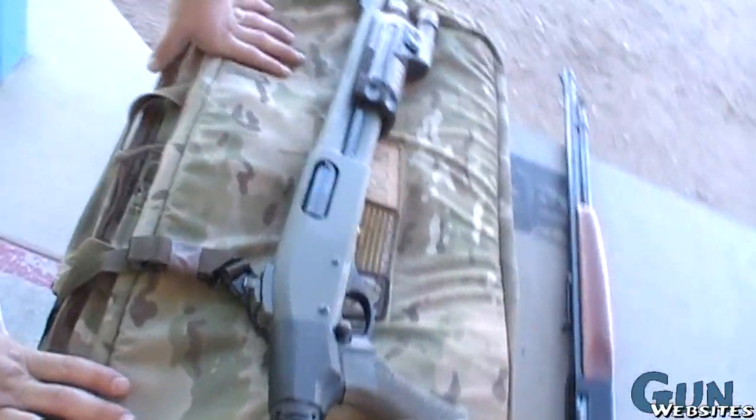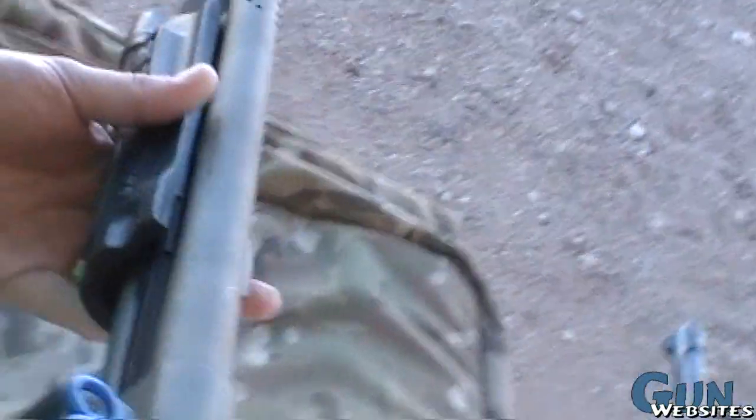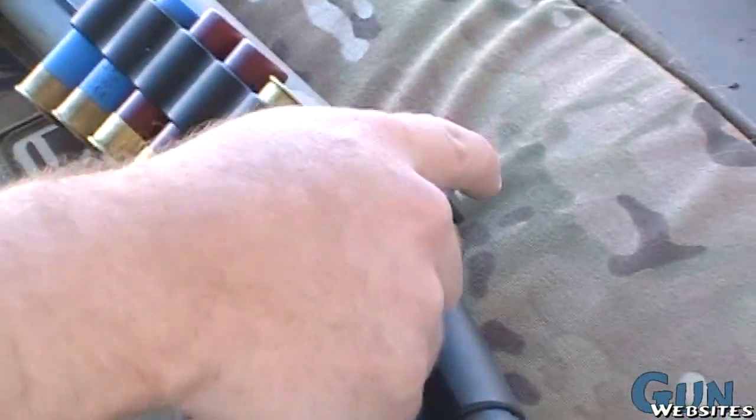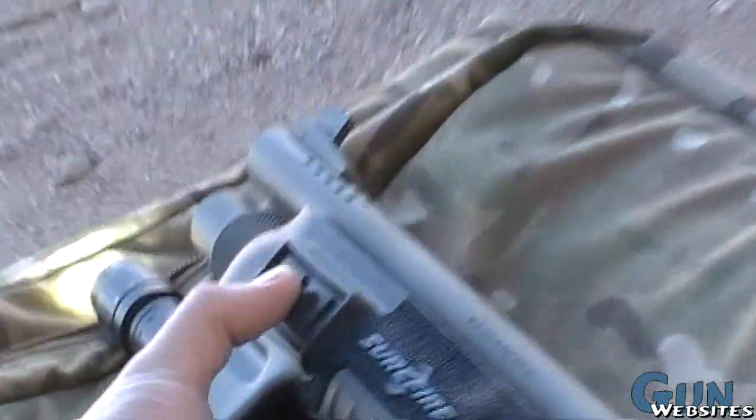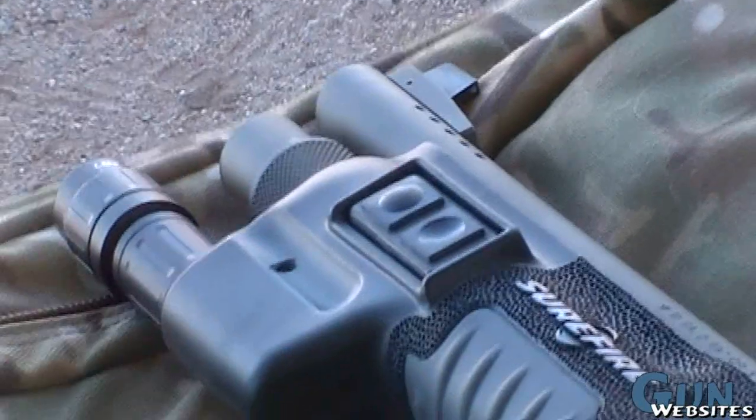So this is a Remington SPS. Just going to verify zero on it. It's a Remington, eight set, fourteen inch barrel.